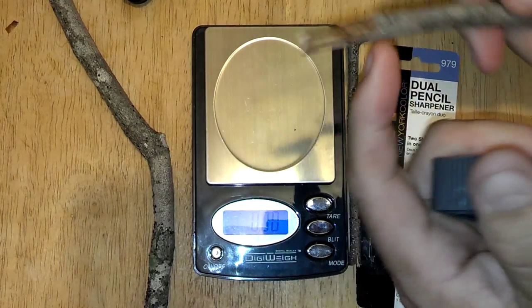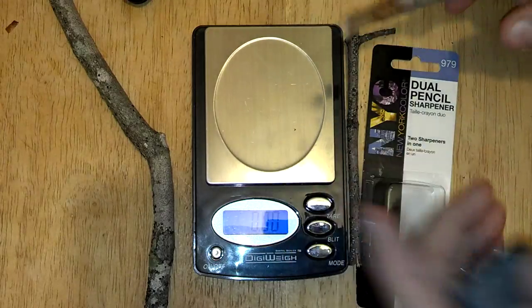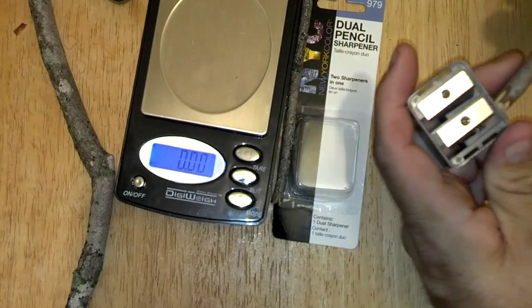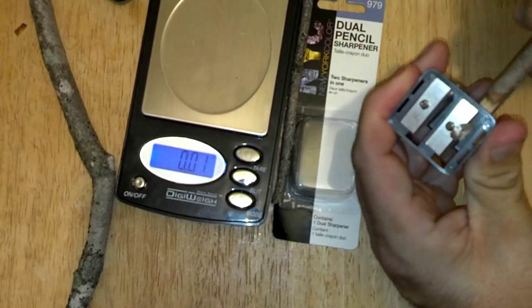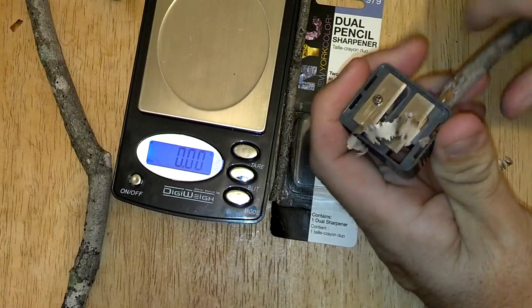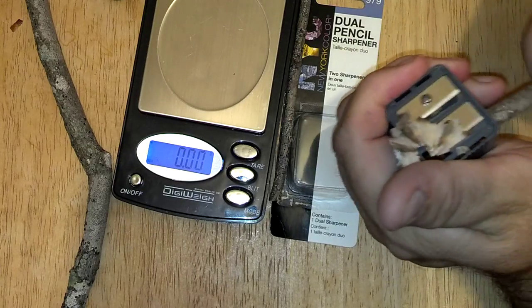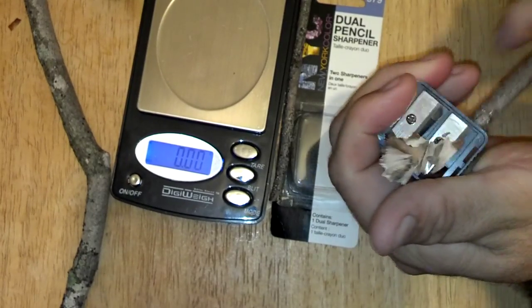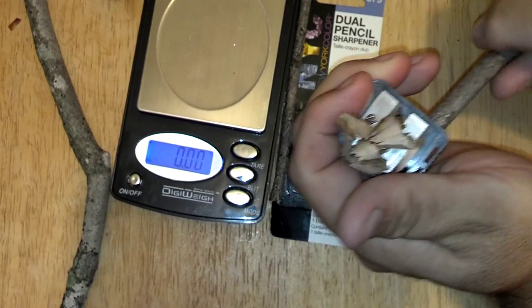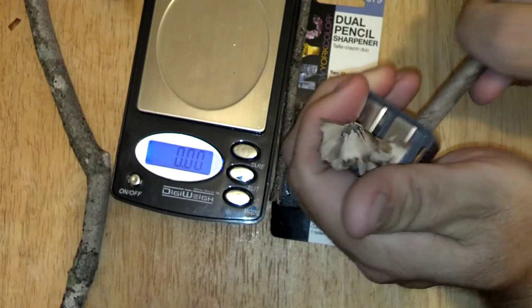Basically you strip off the bark if it's wet - if it's not wet you don't have to. Then you stick it in the appropriate hole and you just make your tinder. Once it starts it gets better. In a very short time you'll have a lot of fire starting tinder.